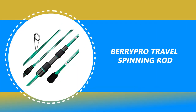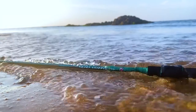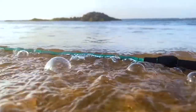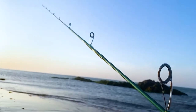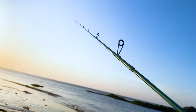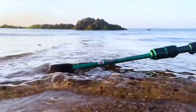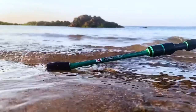Number 3: BerryPro Travel Spinning Rod. The BerryPro Travel Spinning Rod is constructed with a solid carbon tip section and 36-tonne x-carbon technology blanks, giving the rod incredible sensitivity and lightweight feel. It is perfect for crappie, trout, panfish, smallmouth bass, largemouth bass, and many other freshwater species. This travel spinning rod is ideal for ultralight or finesse fishing techniques.